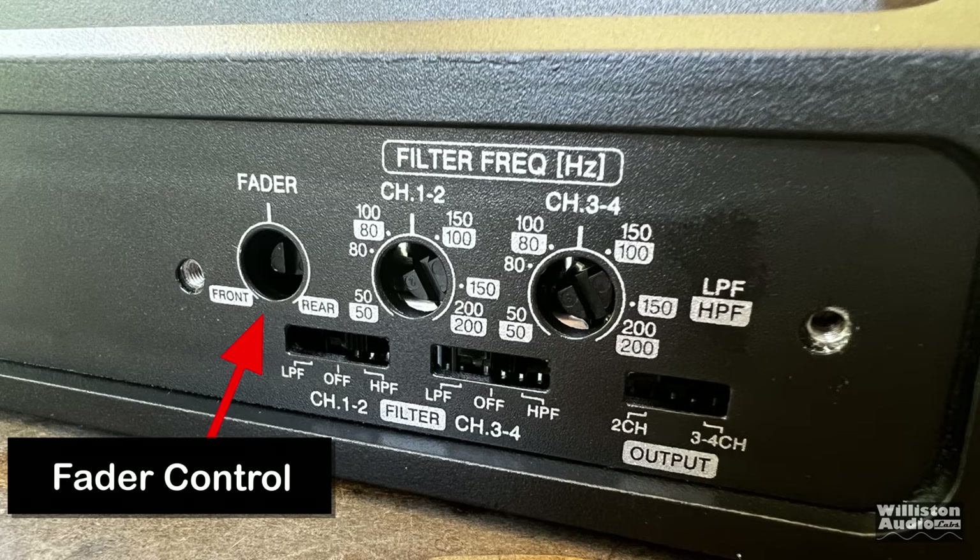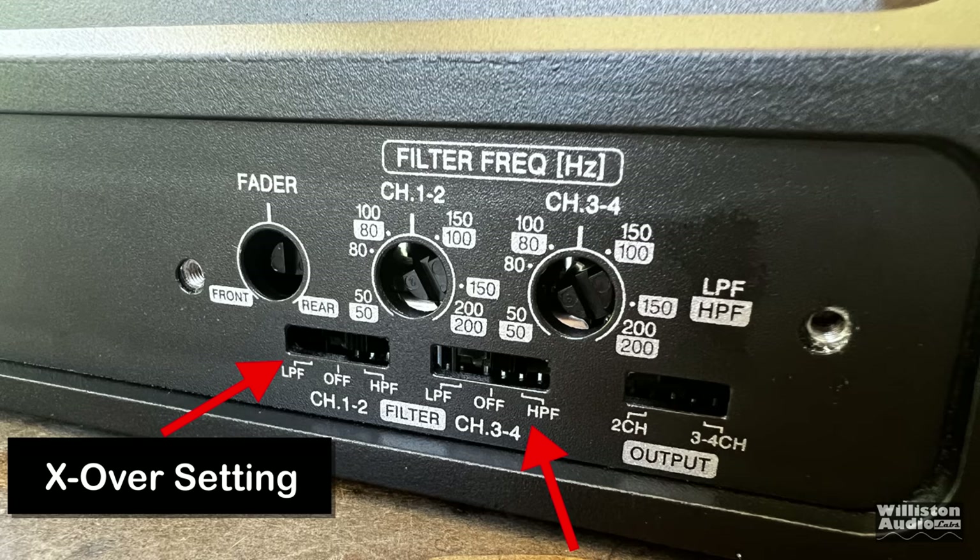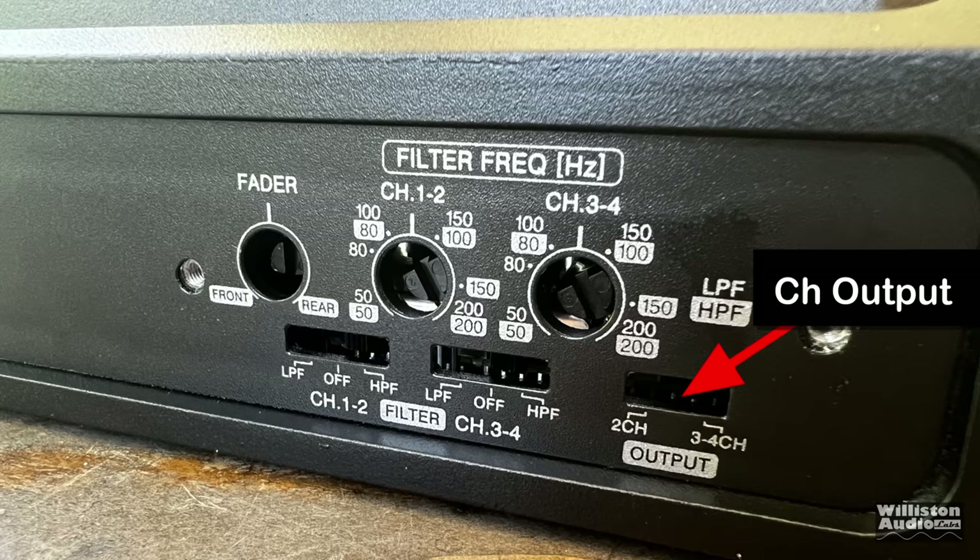Now let's look at the amp itself. You'll see the fader control is on the left for front-rear fading. Then we have the crossover frequency adjustment — I really like the way it has the numbers on there, which helps you determine the frequency. Crossover settings at the bottom are for channels one, two, three, and four. Also, the output can be set to either two-channel or three/four-channel mode.